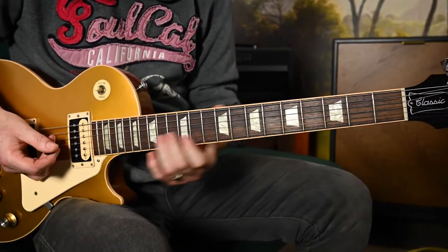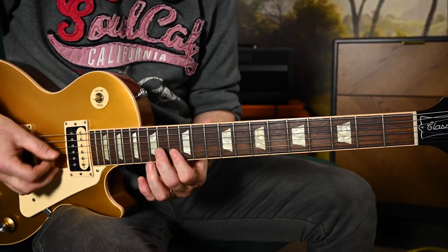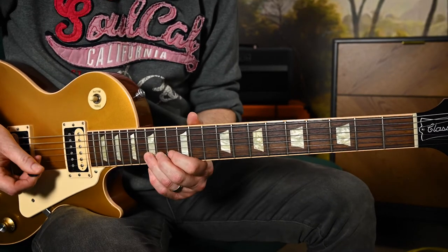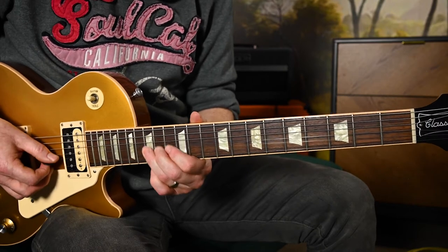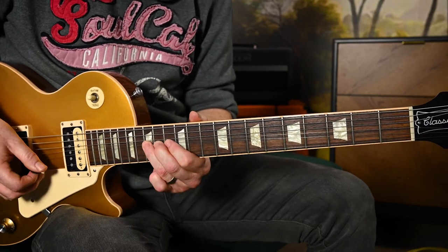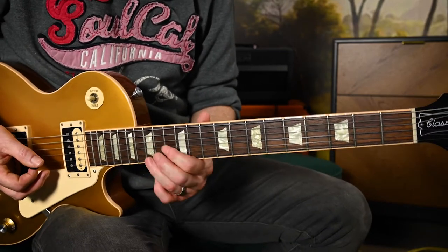Nothing too tricky here - 14th fret on the third string on your G, also holding 13 on your B. We're just coming in one, two, three, and then this bend on the 15th of our second string, rebend - going kind of back down the notes that you started on. Ending up with our little Albert Collins-style bend on the 13th fret of our D.